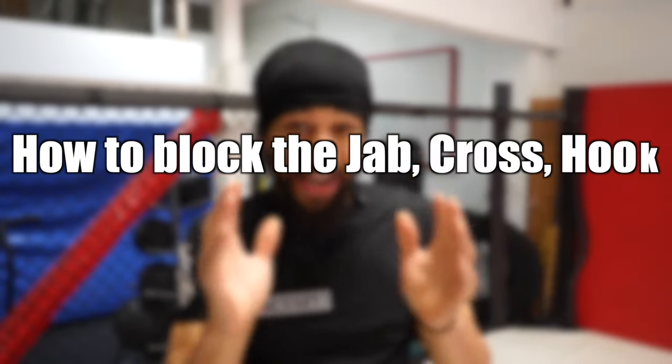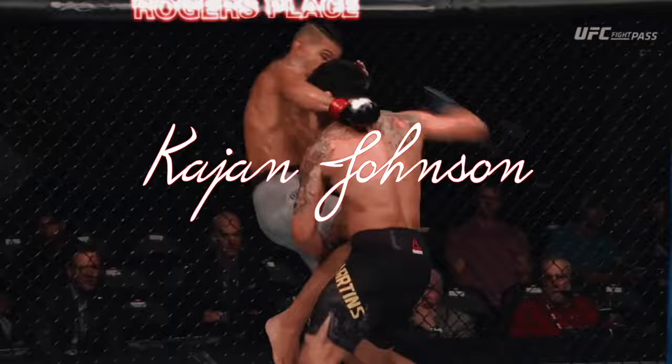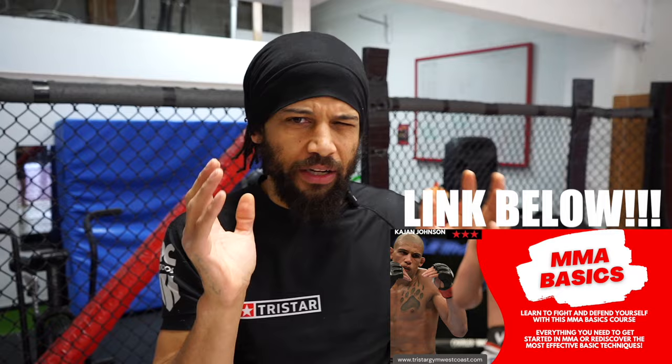How to block the jab, cross, hook. We have all of this stuff in the MMA Basics course — how to do every kind of block you're going to need for the basic stuff. If you're interested, just click that link and you'll be able to get access to everything.